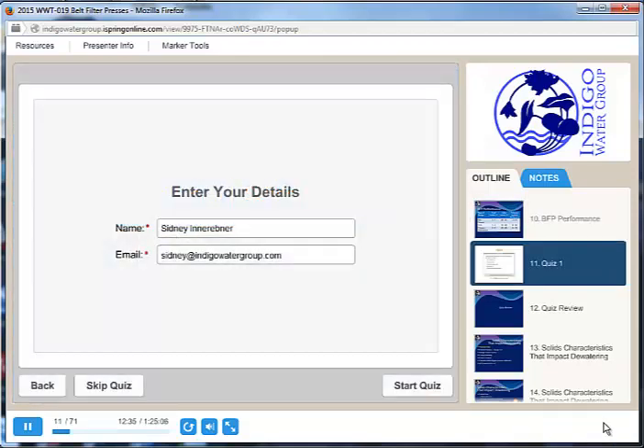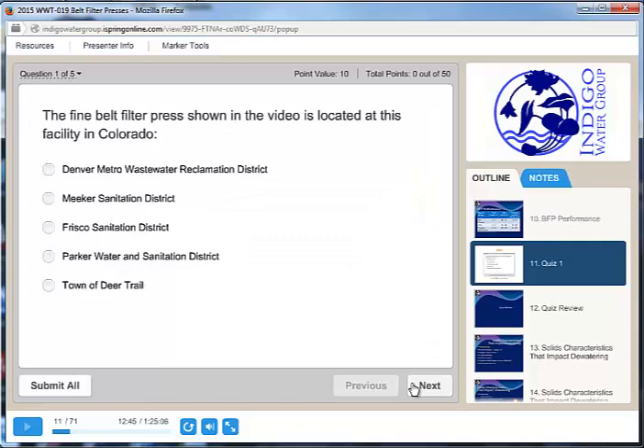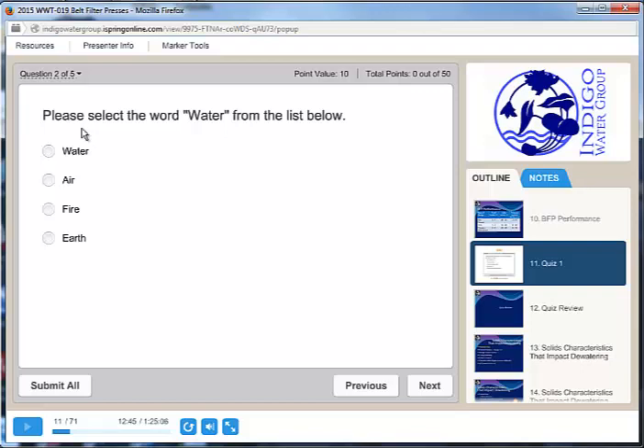When you get to the end of a section, there will be a little mini quiz. You'll enter your name and email address and go ahead and start the quiz. You don't have to get a minimum passing score on any of these little mini quizzes in order to get your training unit certificate at the end. I throw in a question just to make sure that you get at least 10 points, which is the minimum passing score for each quiz that lets you move forward in the training.